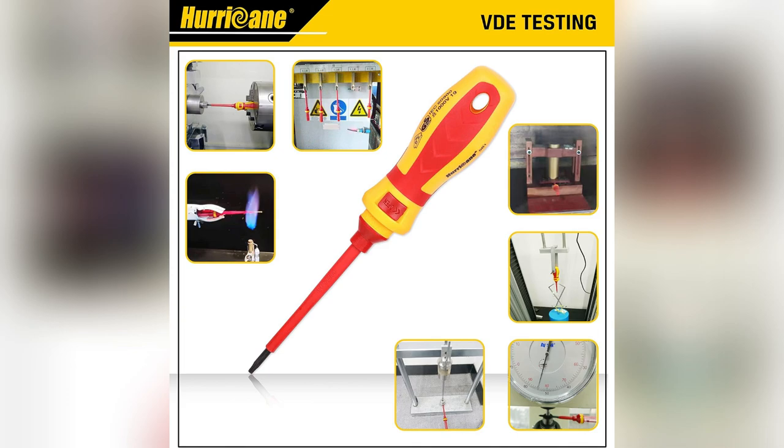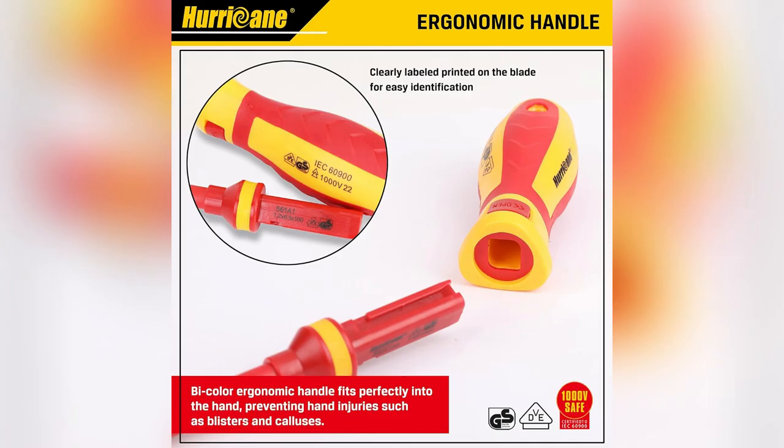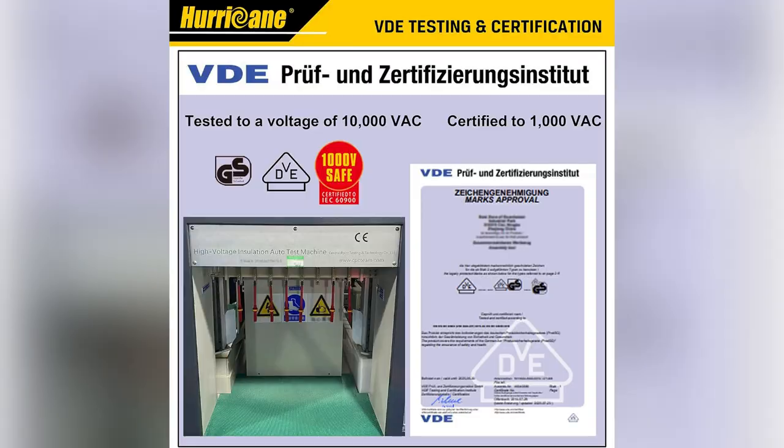Magnetic interchangeable blades? Yes please. Slotted, Phillips, Pozidriv, Torx — you name it, it's got it. It feels like Christmas morning each time I switch blades in seconds.